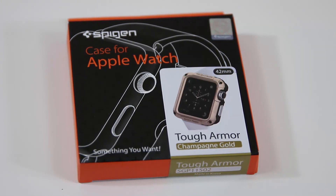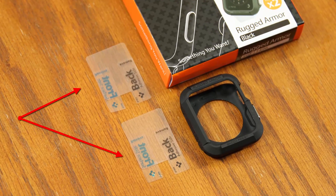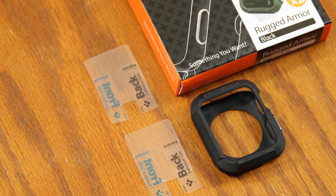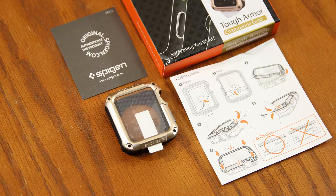Now let's see what's in the box for each and then put them on the watch to see how they look. The rugged armor case comes with the case and two screen protectors for your Apple Watch, which is a great bonus — not only does this allow you to protect the body of your watch but also the screen.